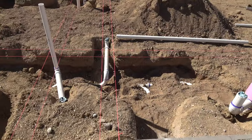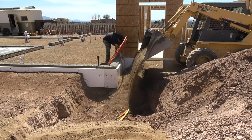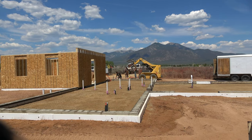In preparation for pouring the slab, plumbing and radiant floor heat will be laid subgrade of concrete. Compaction is very important in this process.